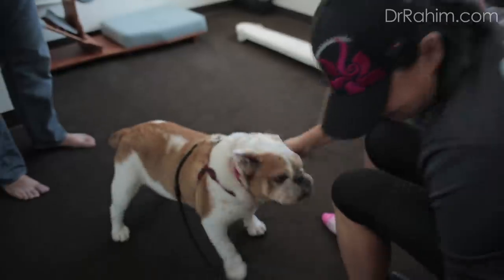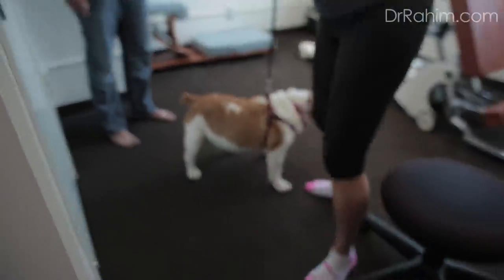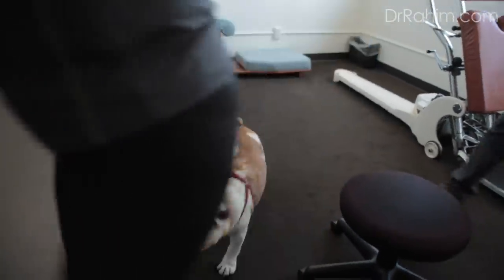Come on, Tinker. Just go, walk. Let's go for a walk. Don't stop — go, go. Good job, good job.